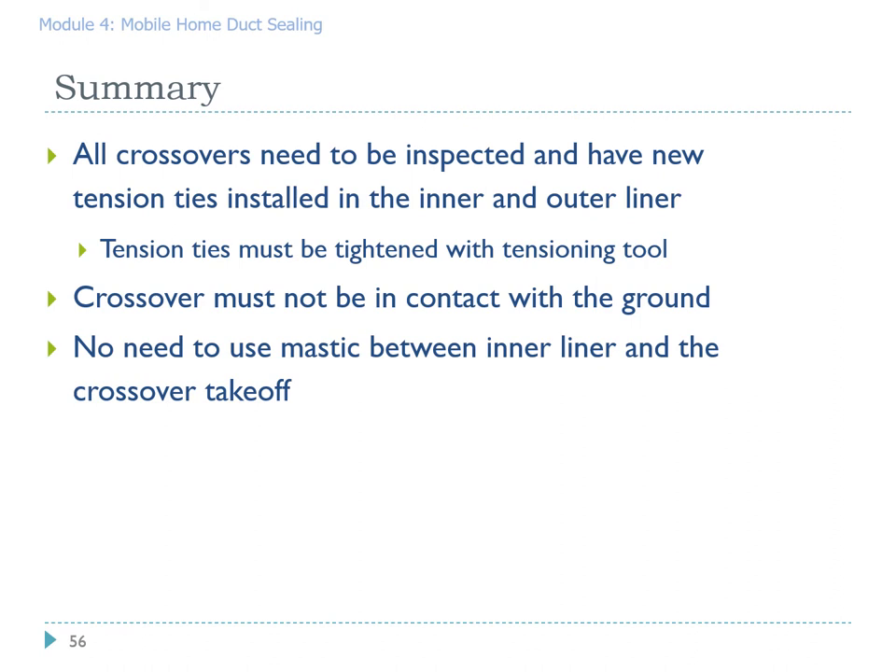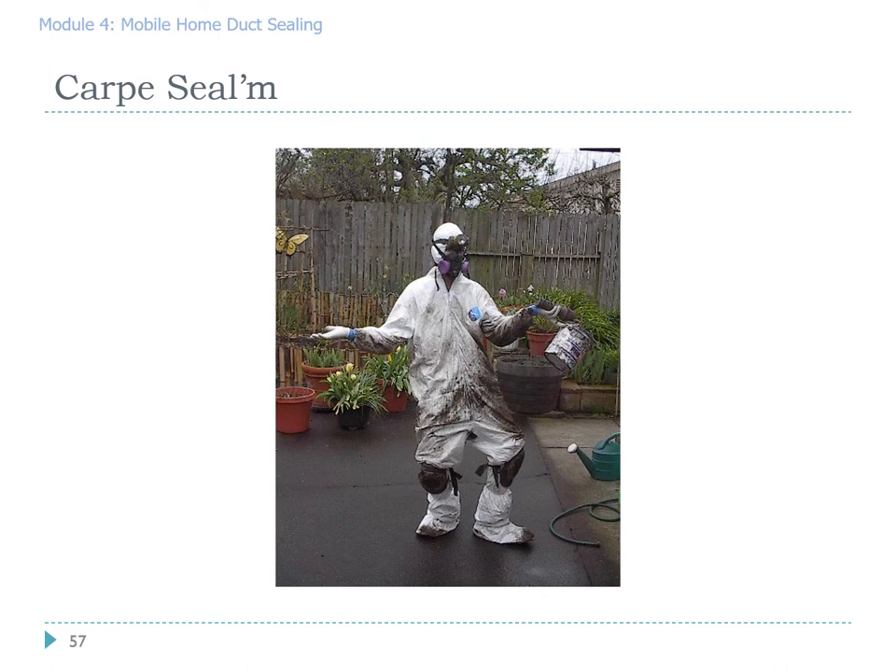Let's summarize what we've learned about crossover connections. All crossovers need to be inspected even if they look good, and you must have new tension ties installed on both the inner and outer liner — you have to use a tensioning tool or you will not get it tight enough. The crossover cannot be in contact with the ground; sometimes closed-cell foam is your best tool to prevent that. The good news: we do not require mastic between the inner liner and the crossover takeoff, which keeps the job cleaner and makes pulling that inner liner up easier. Finally — carpe seal. We know that the work you do is important and hard work.